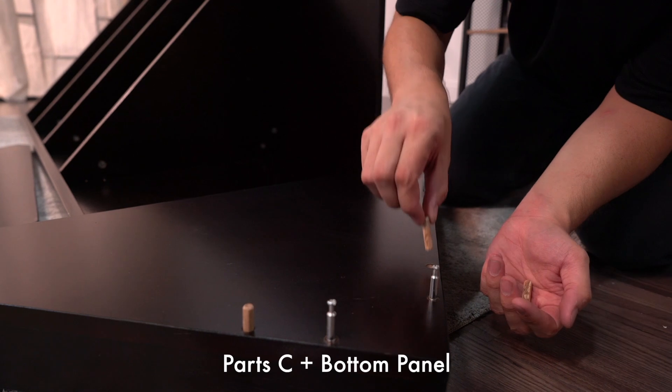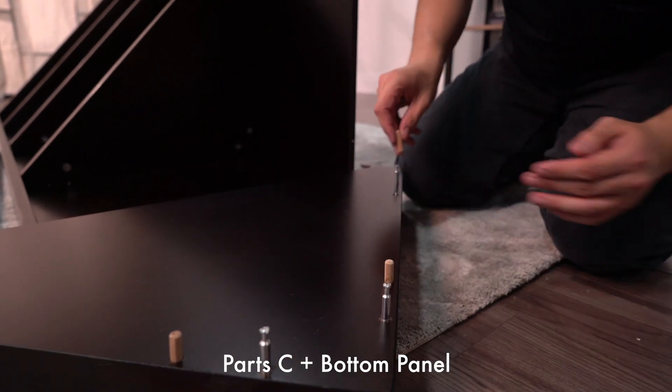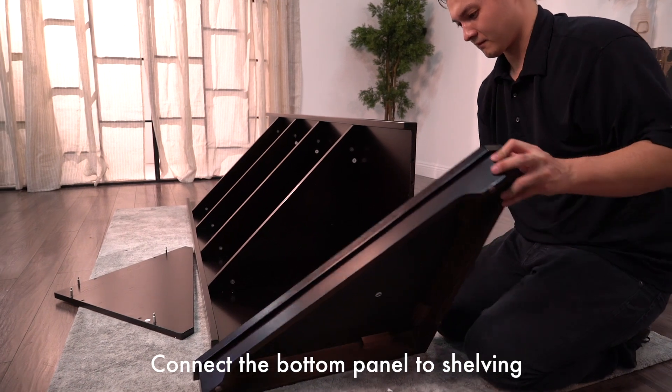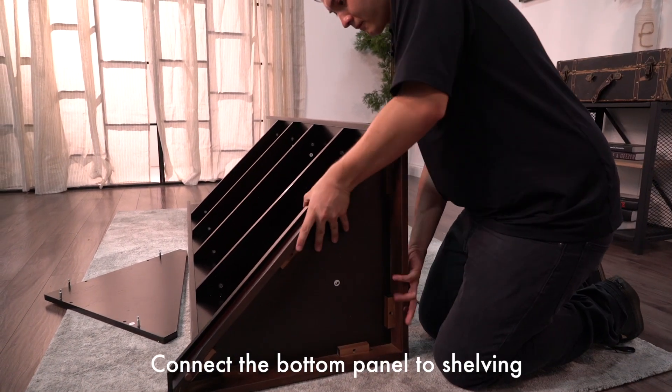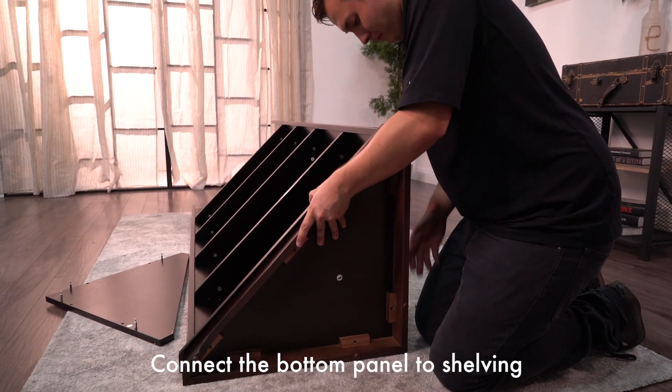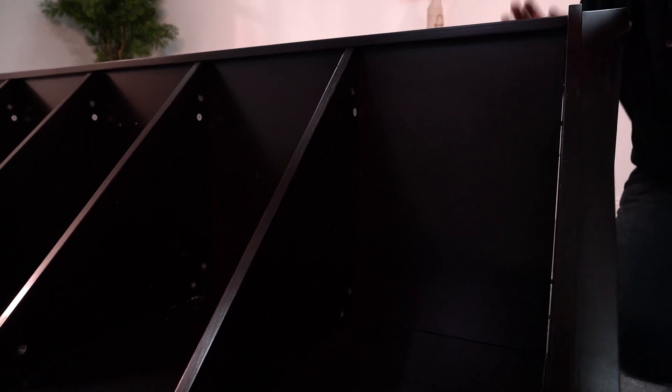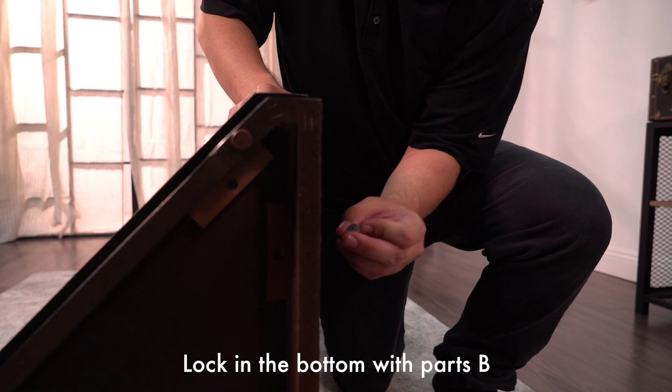Use part C to place into the holes of the bottom panel. Now connect the bottom panel to the shelving. Now lock in the bottom panel using part B.